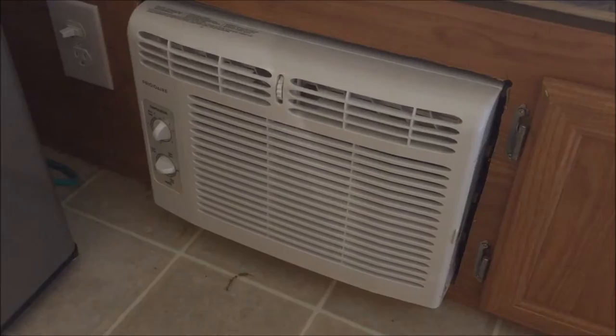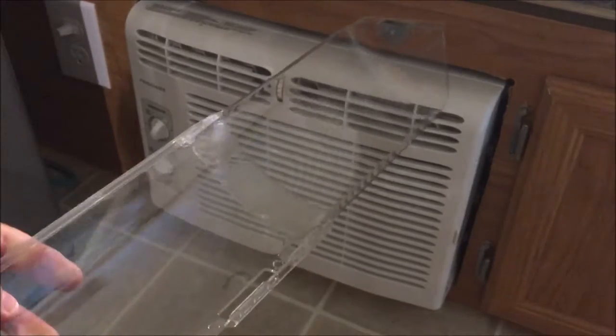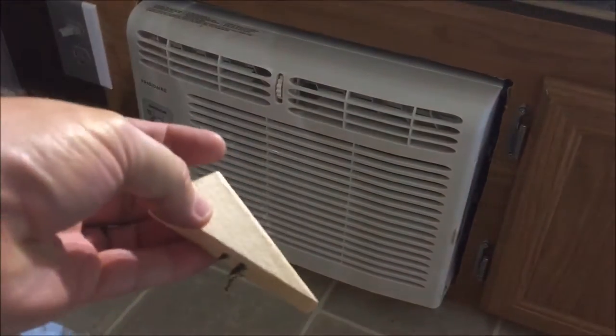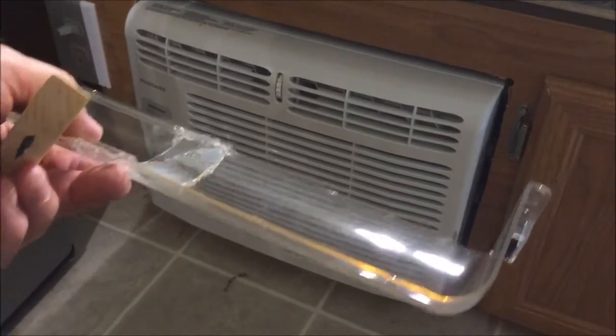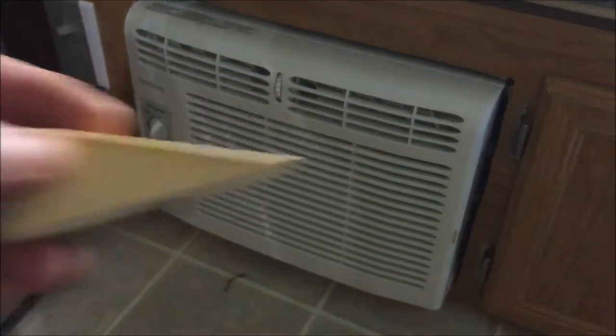Hello YouTube. In one of the previous videos I mentioned that I was going to put this air deflector on the air conditioner, and I'd come up with a thing to mount on the sides and then use magnets to hold it on. But the client said no - too ugly - so I've got to come up with another way.